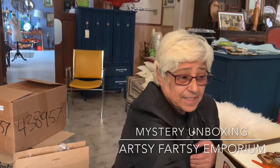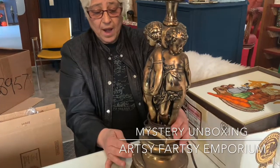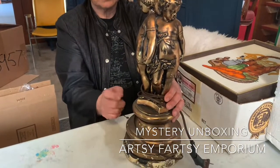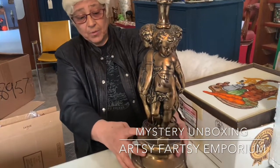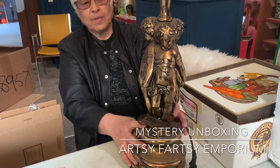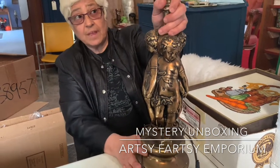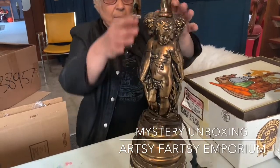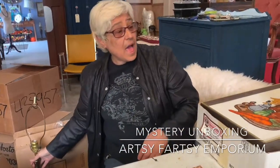I also got this vintage lamp, which features children. It's made out of chalkware — or actually I'm not sure, but I think it's chalkware. And I thought what I would do with this, instead of leaving it as a lamp, would be to paint it white and then make a vase out of it. But I don't know yet. We'll see what happens. So I'm going to put this aside and we'll start to unbox some other stuff.